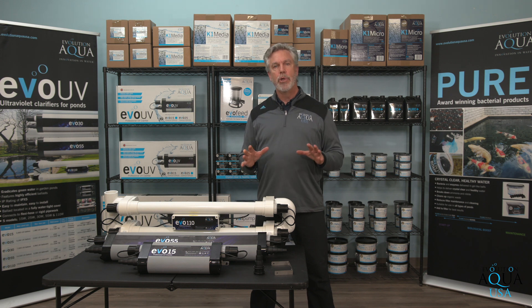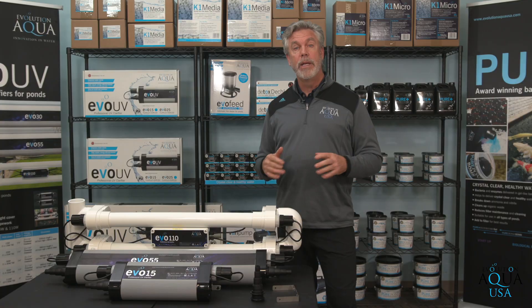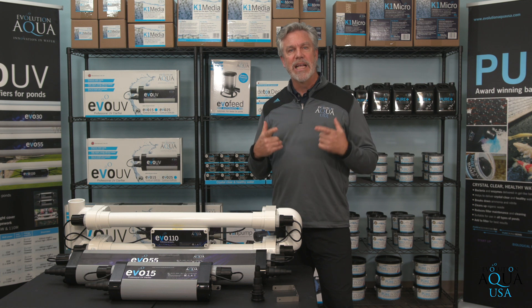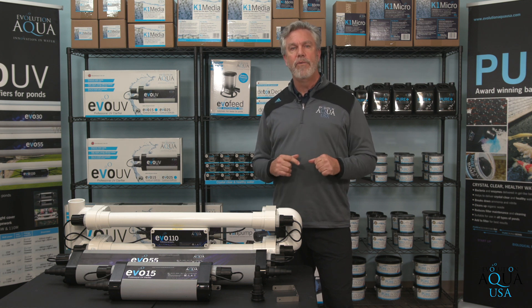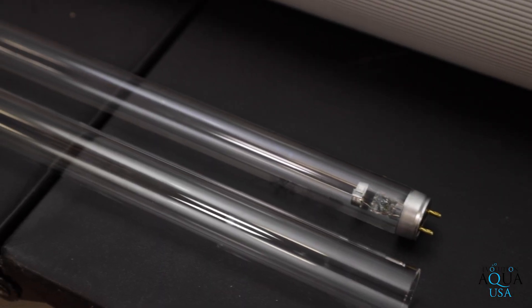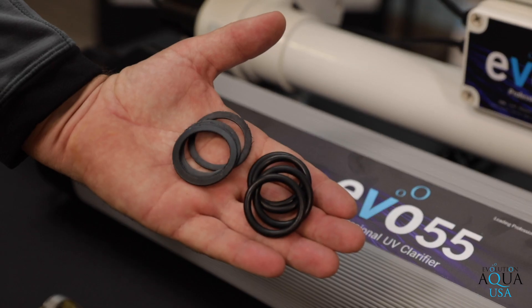UV lights have been used for years to successfully control single-celled algae in ponds. The Evo UV has been designed to clear green water from your pond caused by single-celled algae and prevent it from returning. If you are not familiar with UVs, you are probably wondering how a UV Clarifier can accomplish this task. To describe this process as simply as possible, the Evo UV Clarifier has an ultraviolet lamp which emits UV light through a glass quartz sleeve that is sealed at each end with O-rings inside the unit.